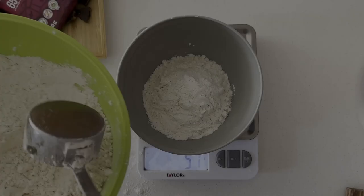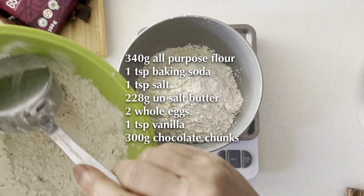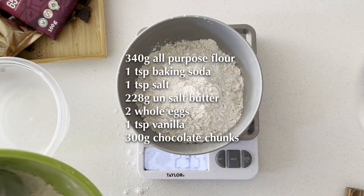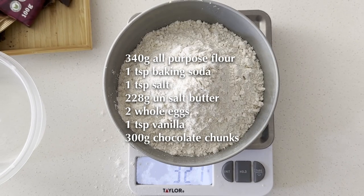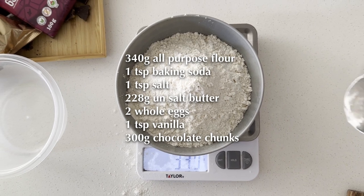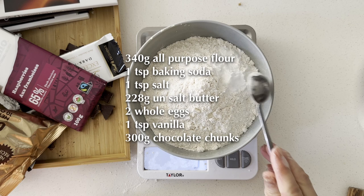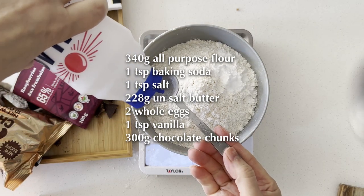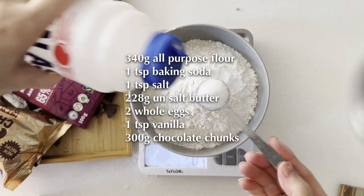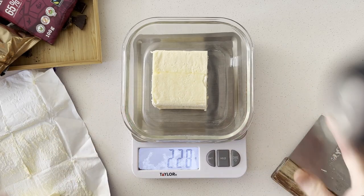For the other ingredients you will need 340 grams of all-purpose flour. I don't use a measuring cup because sometimes you pack more flour in the cup than you need. This is why I always use a scale for measuring ingredients. Mix in the flour with 1 teaspoon of baking soda and 1 teaspoon of salt, then set aside.